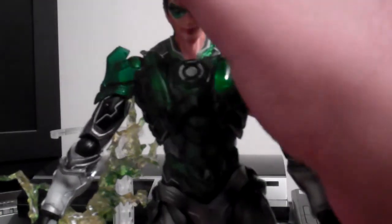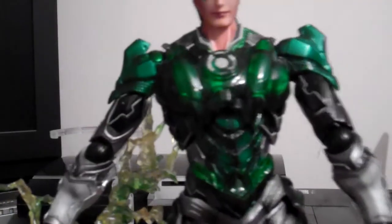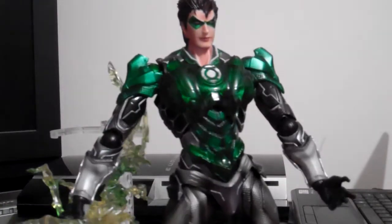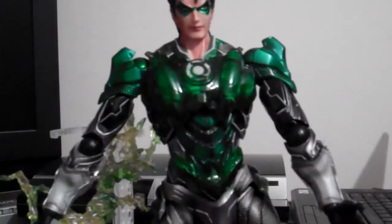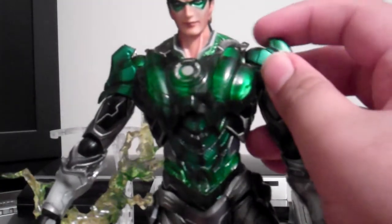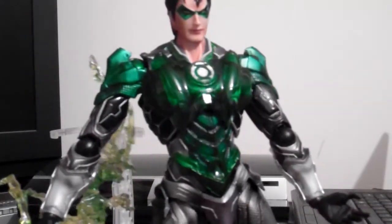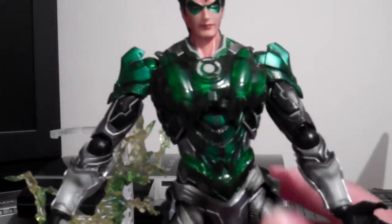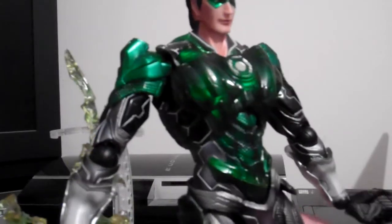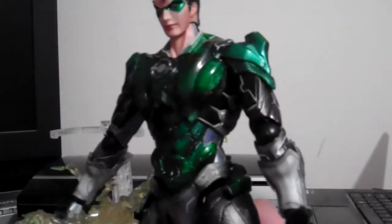The head sculpt is really nice as well. You can see Hal Jordan — obviously it's the Caucasian version, the white guy. Really good. The shoulder pads on it look really nice as well. He's got black-brown hair with a bit of light brown — it's really nice and cool. That's it on the paint application.